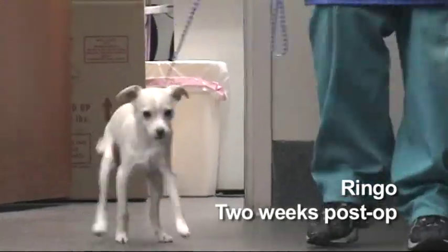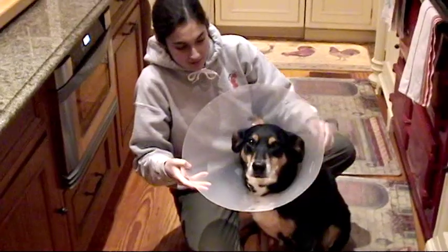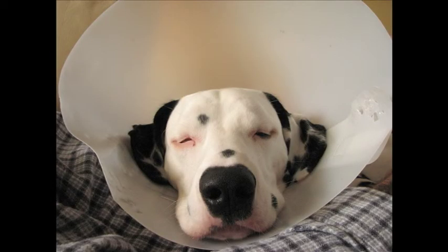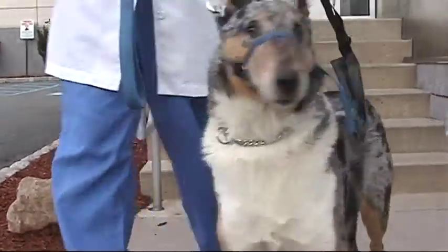At the 2-week recheck, an examination is performed to assess wound healing and weight bearing. It's important that the patient is at least toe-touching at this time in order to minimize joint stiffness and muscle atrophy. Provided there are no problems noted at your recheck, your dog can move on to the next phase of recovery. The Elizabethan collar can be removed at this time, though some patients may still lick their incisions and need it longer. Provided your dog is ambulating well, the sling is no longer necessary except on stairs and slippery surfaces.